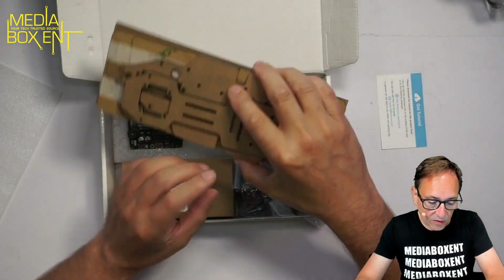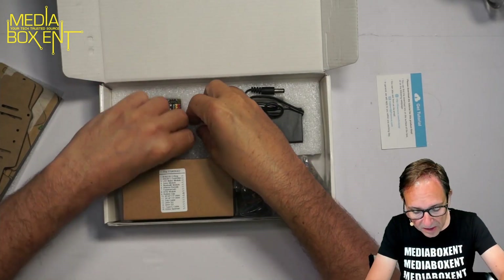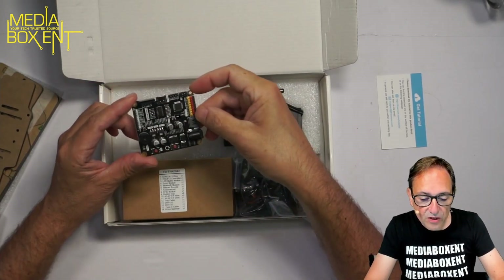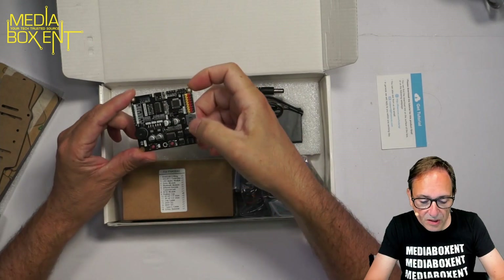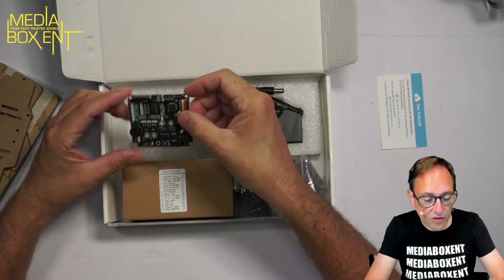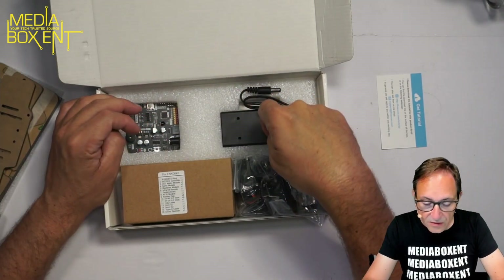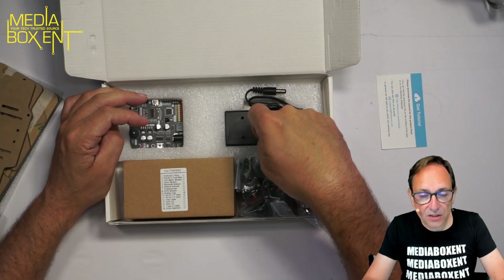We have the acrylic part, we have the main board — the Arduino board. It includes the Arduino and program. I see the speaker here, some reset buttons, and it controls the servos. There will be a total of three servos, and here is the slot for the batteries, the 18650.